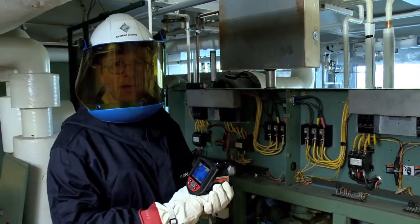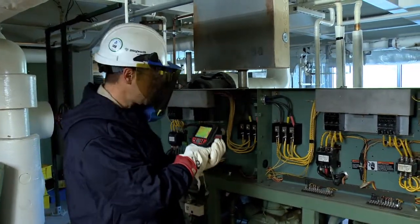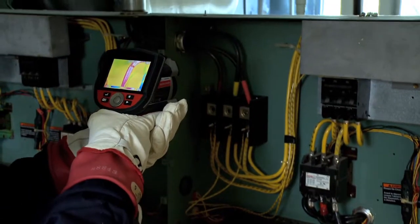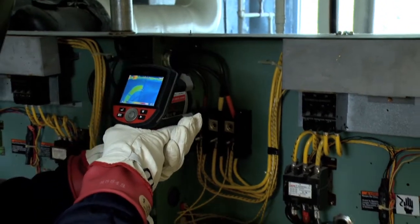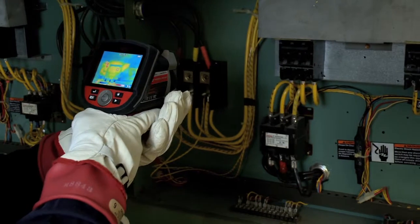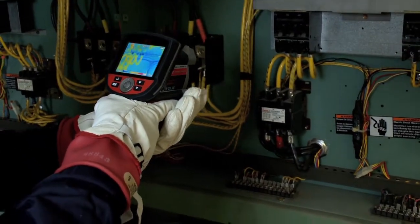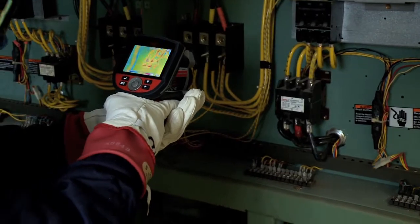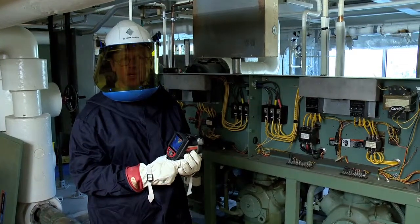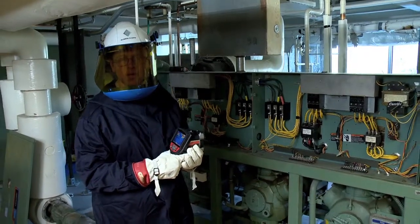Another part of my preventive maintenance on this chiller is electrical troubleshooting and electrical maintenance. I can check wiring contacts, wires, breakers, and compressor contacts for excessive heat. The thermal imager is a very essential tool for electrical maintenance and troubleshooting of my HVAC chiller.